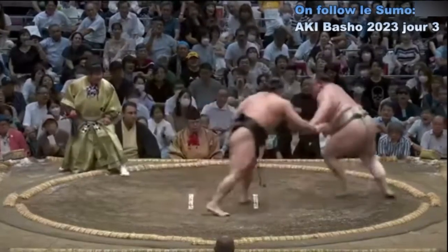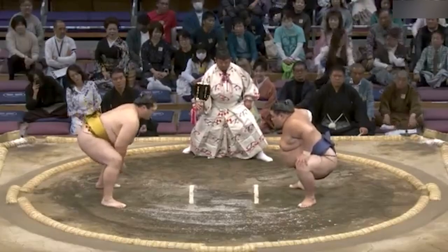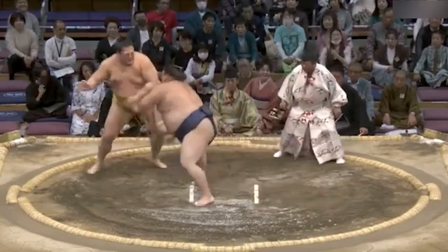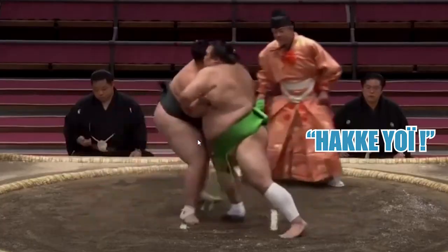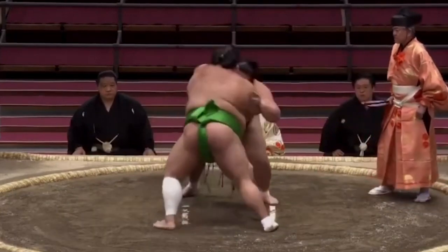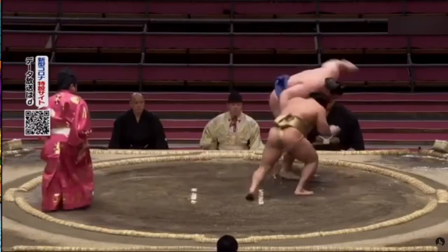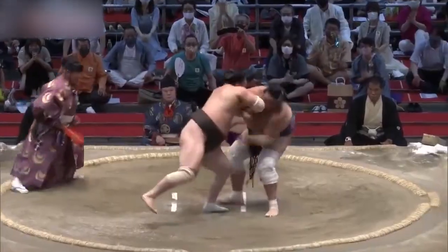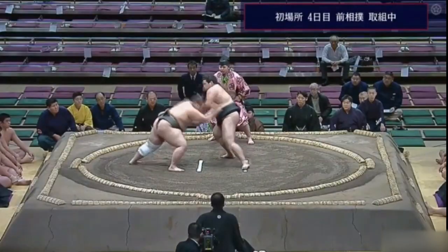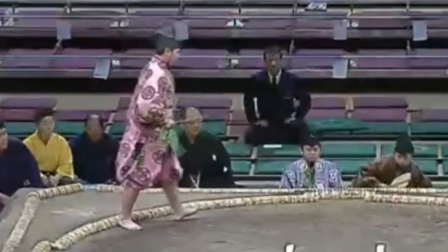En sumo, le combat se déroule comme suit. Le Gyoji demande aux deux lutteurs de se préparer au combat. Les deux lutteurs se mettent en position accroupie et posent leurs deux poings au sol. Ils se chargent l'un et l'autre et à l'impact, le Gyoji marque le début du combat. Les lutteurs au combat sont encouragés par le Gyoji qui scande pour indiquer qu'ils sont encore à l'intérieur du cercle. Si le lutteur A sort du cercle ou si une partie de son corps touche le sol, le lutteur B est déclaré vainqueur, et le Gyoji proclame le côté vainqueur en le désignant à l'aide de son Gumbai.